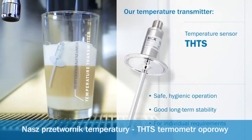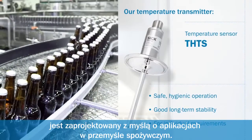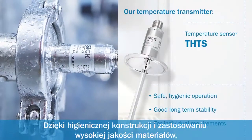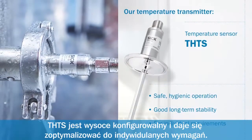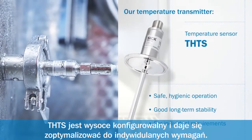Our temperature transmitter. The THTS resistance thermometer is specially designed for applications in the food and beverage industry. Thanks to its hygienic design and the use of high-quality materials, it guarantees good long-term stability and safe hygienic operation. The THTS is highly configurable and adjusts optimally to individual requirements.